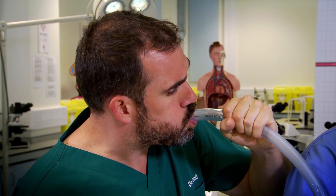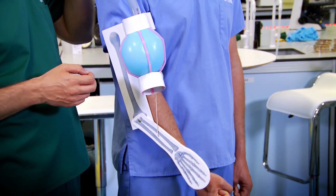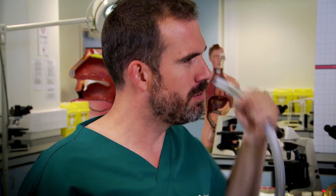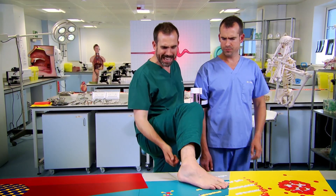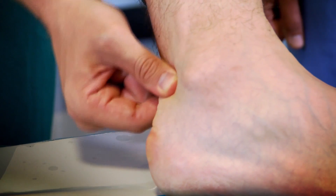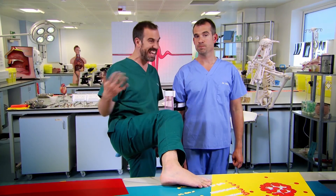Your tendons have to be strong so that they can lift and move your bones and anything else you're carrying. The strongest and thickest tendon in your body is the Achilles tendon. What have I told you about shoes in the lab? Well, I thought everyone would like to see my Achilles tendon — it's right here. It connects my calf to my heel. Did you know your Achilles tendon is meant to be stronger than steel? It's just a shame we don't have any way to test that in the lab.